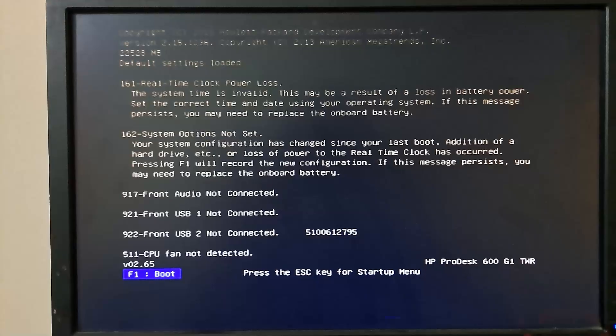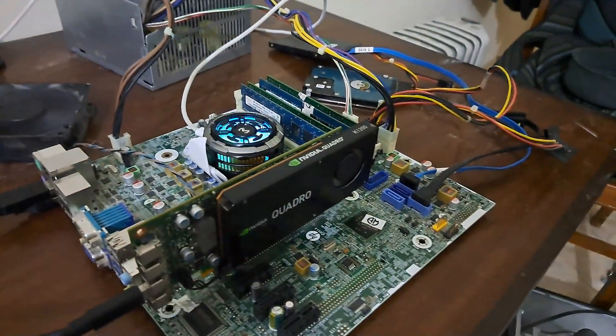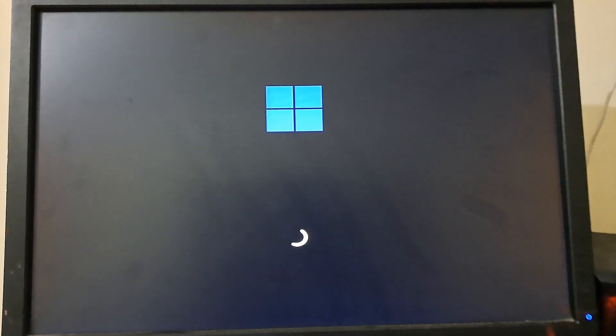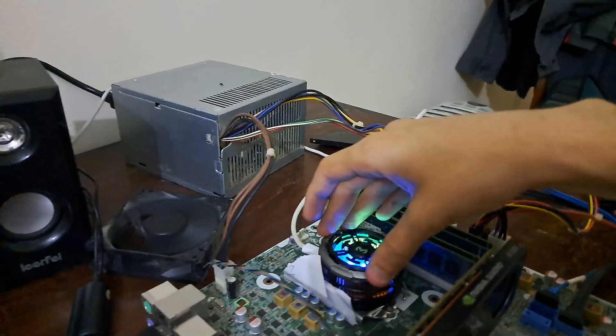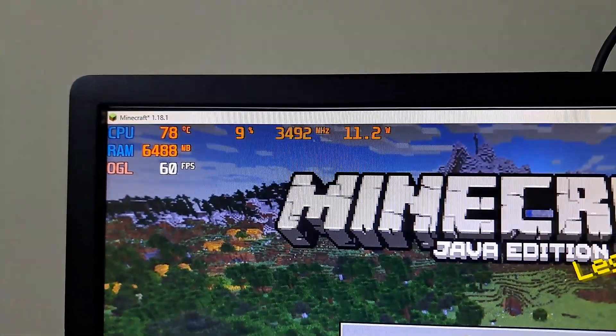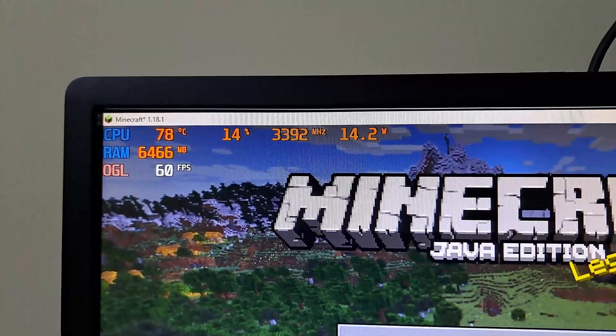As you can see, we've already applied the thermal paste and now we're going to turn on the PC. However, at startup it gave me some system configuration issues and boot error issues, but we made our way into Windows. As I launched Minecraft for benchmarking, I was surprised to see that the temps aren't as bad as I thought they would be.